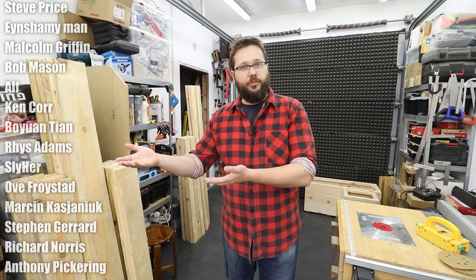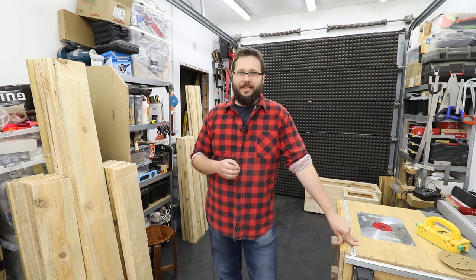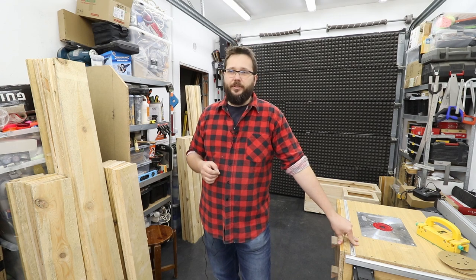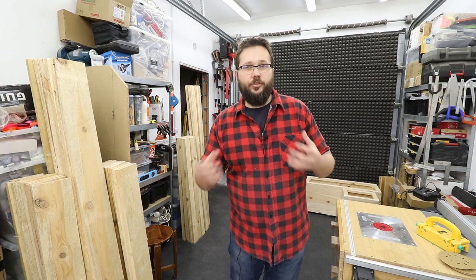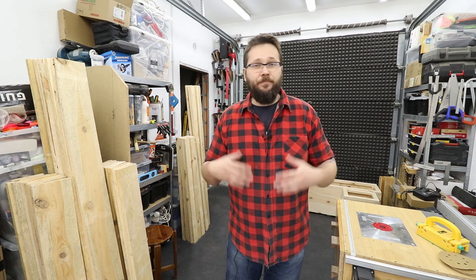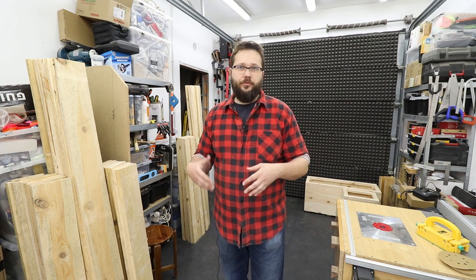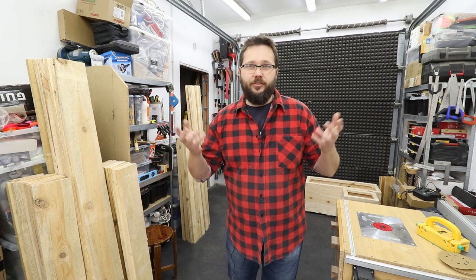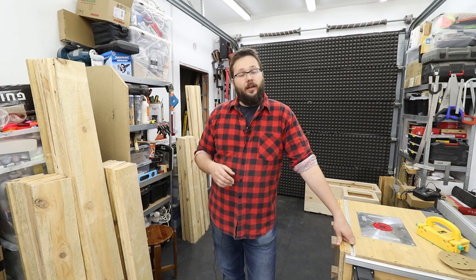I've also had a few requests from you guys about video topics — for example, how to take rough timber into a nice board you can use for a project. That's one thing coming up. If you've got any particular interests or things you want me to cover — tools, how to use something, anything like that — let me know down in the comments. I've already made quite a few basics videos, so if you want more advanced stuff or a specific tool covered, let me know.